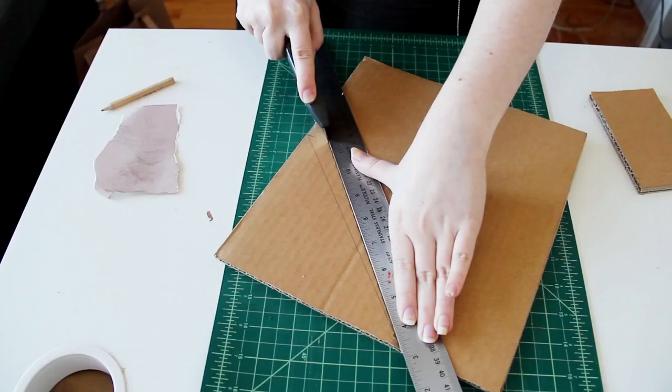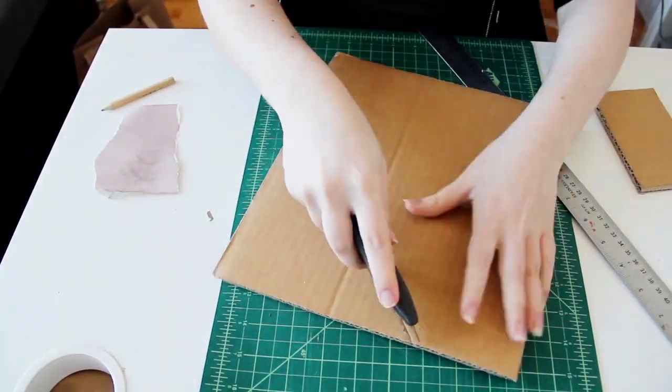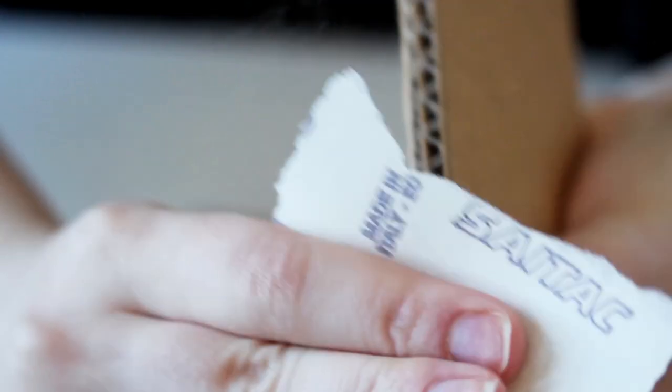So once you have all of that cut out, cut a triangle out of the two rectangles to make that magazine holder shape. And then if you want to, sand down the edges if they had gotten a little messy.